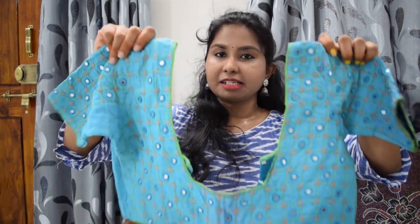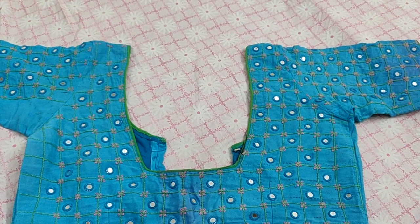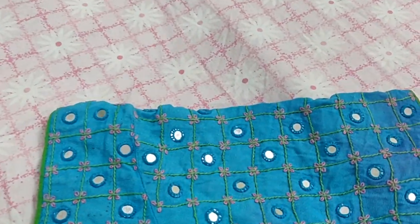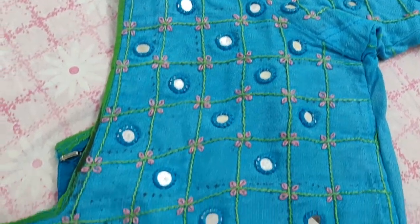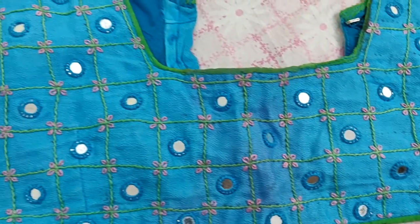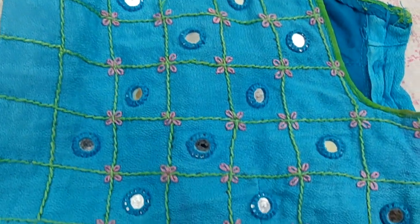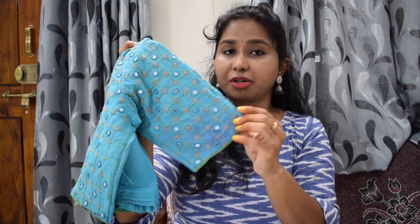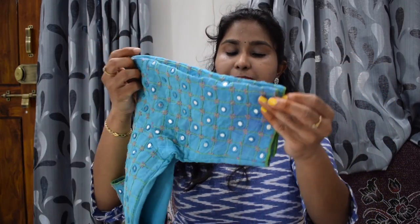This blouse is a light blue color blouse. It has sleeves up to the elbow. The work is simple and your fingers move nicely and easily. The blouse is very smooth. With light blue color, they make a nice color combination. The blouse is very neat and easy. This is a recent blouse with heavy eye work — it is simple and very nice.